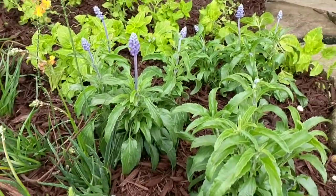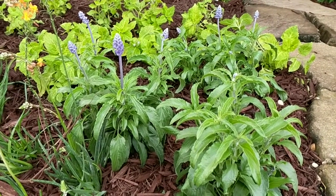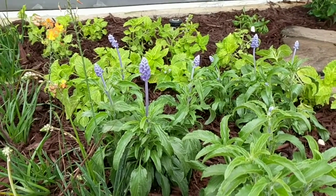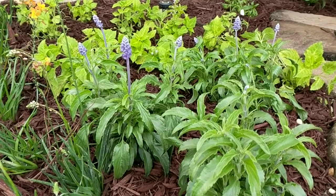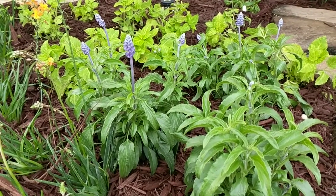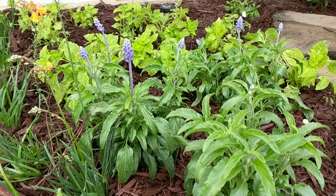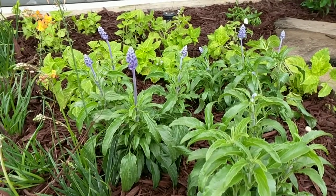These plants here are blue salvia, or sage. I've seen these attract butterflies and bees alike. There's a bunch of different types of salvias — I just chose this for its blue color. We do have a native sage; it's a tropical sage that tends to be bright red, though sometimes you can find it in pink or white.